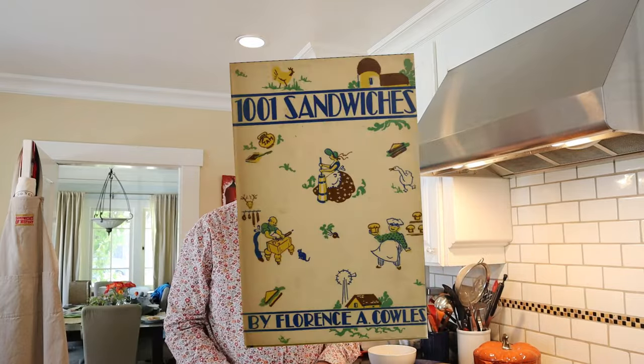Hello! Welcome to Sandwiches of History. Today from 1001 Sandwiches of 1936, we're gonna be making the Hamburg hot dog sandwich.